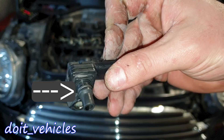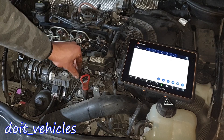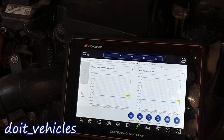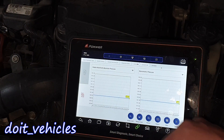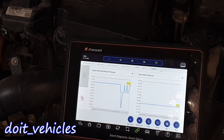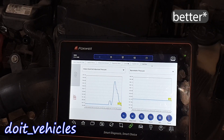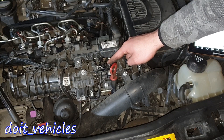Now for the final test, let's connect the sensor back. You also have to inspect the o-ring because that can cause vacuum leaks as well, and it will mess up the readings from the MAP sensor. The sensor is on. Now let's have a look at the graph when I start the engine. Obviously it's just the atmospheric pressure at 101 kPa.